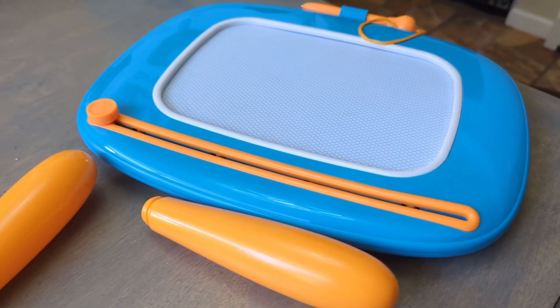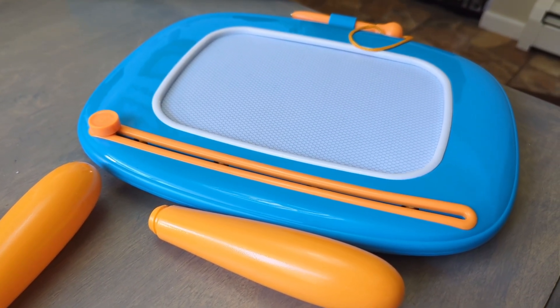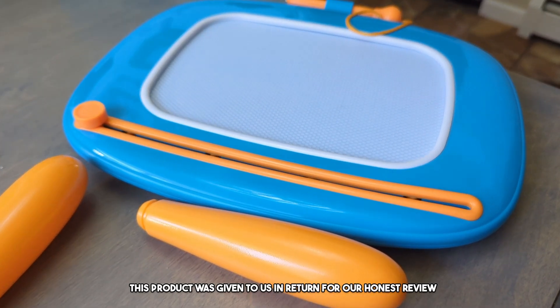This is so super cute. So this is a magnetic drawing board. I'm going to assemble it here in a second. This product was sent to us in return for our honest review.